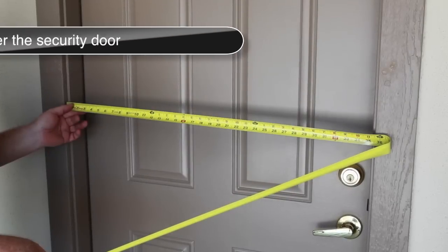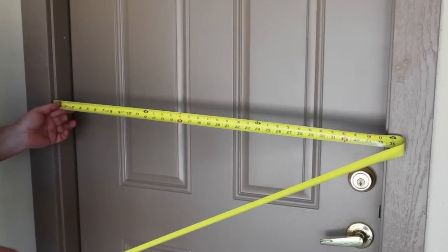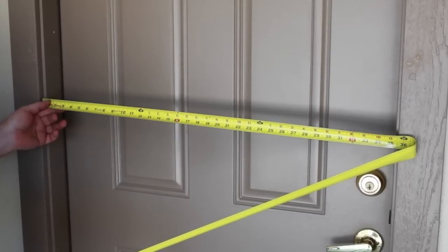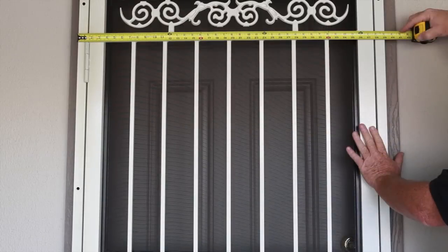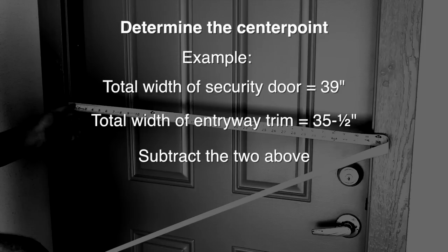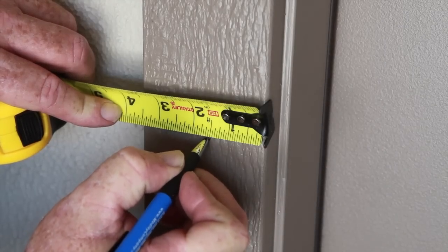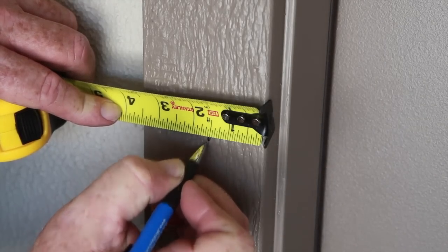To determine how to center your surface mount security door on your entryway trim, follow this easy guide. First, measure your trim from inside to inside. Next, measure the width of the security door from jamb to jamb, outside edge. To center your security door, subtract the two measurements you just took and divide by two. This measurement is used from the inside of your trim to mark on both sides to center the door. Mark this at the top, middle, and bottom of the trim. Following this method will ensure your door is centered and square.